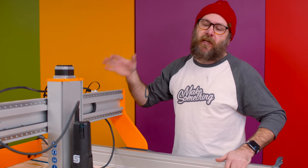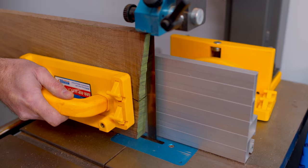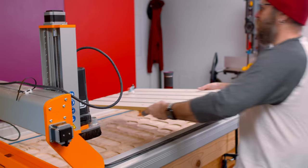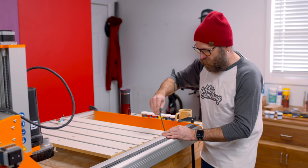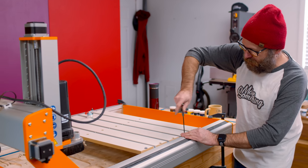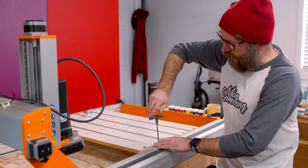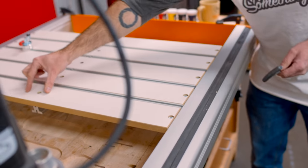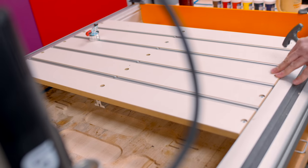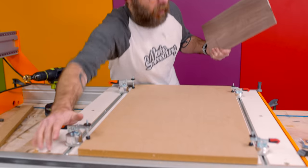I'm just going to leave the CNC right here and reinstall part of the table. These fasteners aren't screws — a half turn tightens them in place with a cam — so it's really quick and easy to take off and put back on. There is a piece of aluminum extrusion going down the middle to reduce flex. I've got some MDF that I'm going to use as my waste board, toggled and clamped on there so it's not going anywhere.